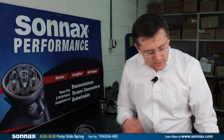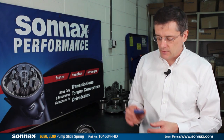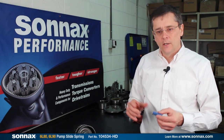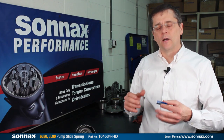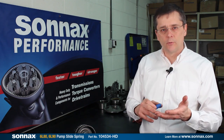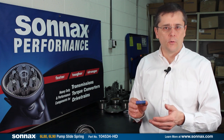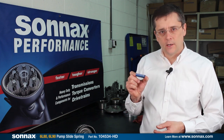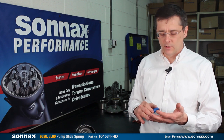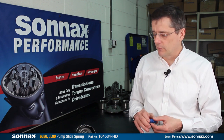Now another item we have, which is more for performance higher RPM applications, is the higher RPM pump slide spring. Same as we've had for many years with the 4L60, it just keeps the slide in the high pressure position, because at high RPM and high pressures there's a tendency for the slide to get pushed down into the lower pressure position. The stronger spring resists that and allows the pump to make more consistent pressure at higher RPM for performance applications.